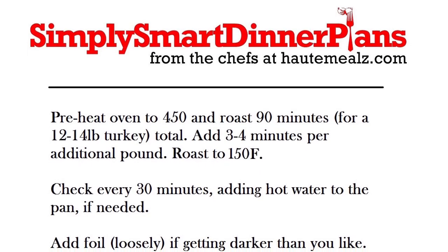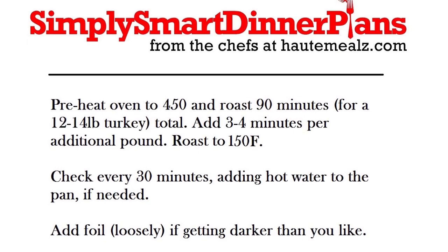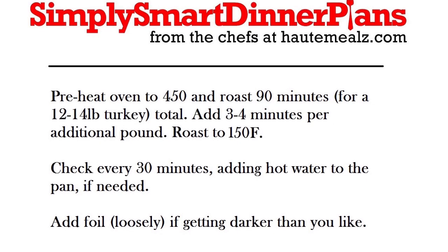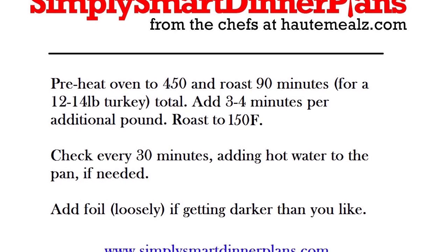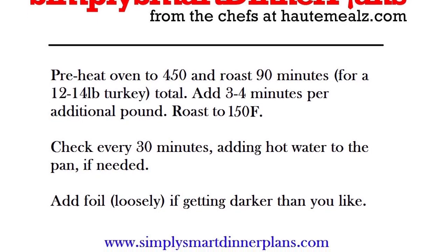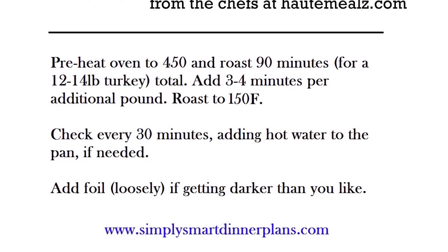Go ahead and preheat your oven to 450 and roast for 90 minutes — that's for a 12 to 14 pound turkey. You'll add three to four minutes per additional pound. You want to roast to a finished temp of about 150 degrees. When you use a probe thermometer, stick it down in the thickest part of the thigh meat and it should read 150. That turkey while it's resting will rise in temperature up to about 160, which is your perfect finish temp. Check it about every 30 minutes. Add some hot water to the pan if you need it. If it starts to get a little browner than you like, tent it loosely in foil and that should take care of the problem.